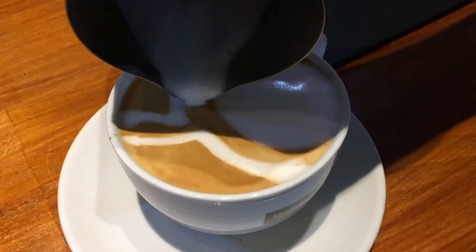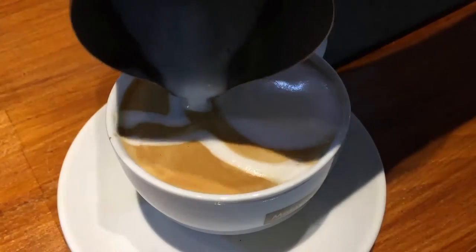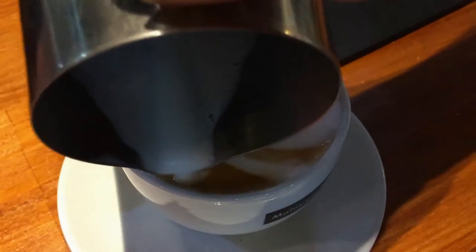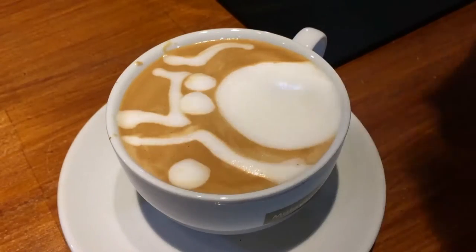Next up, draw the eyes. Make sure the eyes are extra big because Japanese anime characters have very large eyes. Next, I have a bit of milk left so I'm going to draw a heart.